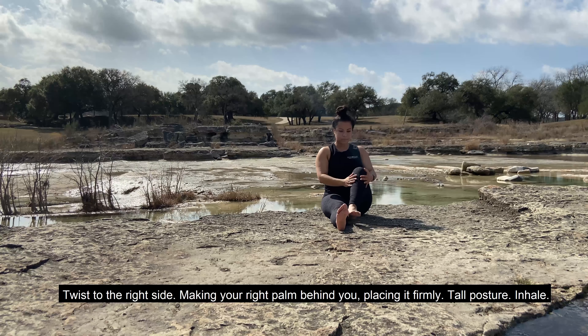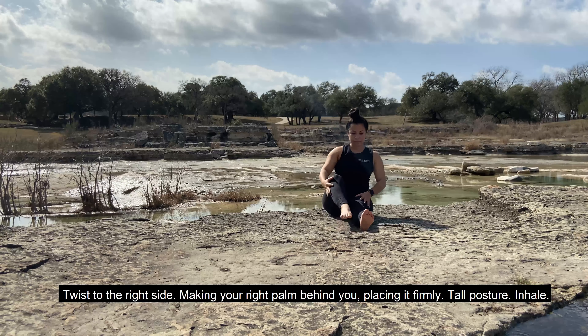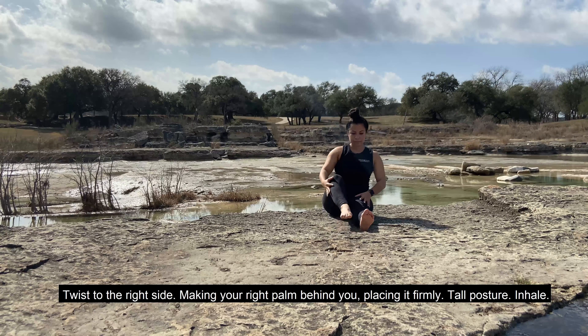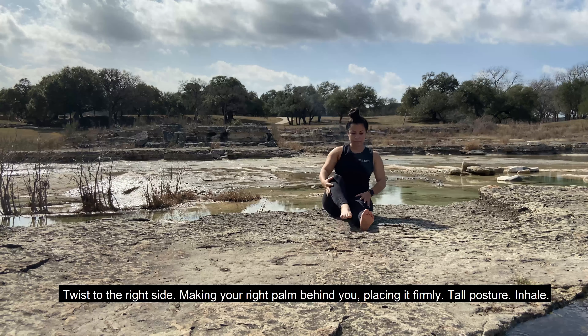Place your palms momentarily on your lap. Roll your shoulders up towards your ears and back. Let's go ahead and extend our legs out in front of us. Then bring your right foot in, knee towards your chest. Inhale your left arm up and over, twist to the right side, making your right palm behind you, placing it firmly. Tall posture. Inhale, and then exhale, switch it out to the other side, bringing that left knee in towards your chest. Nice little twist here.